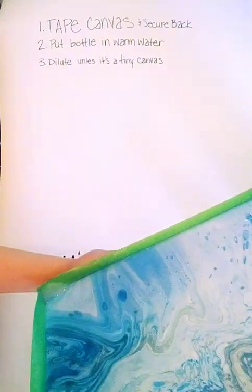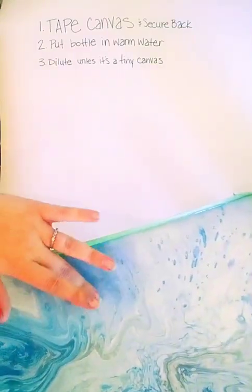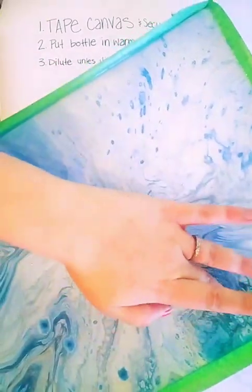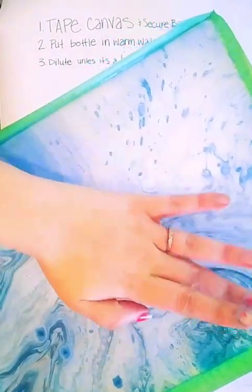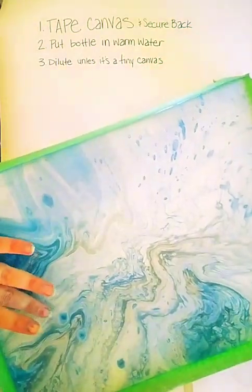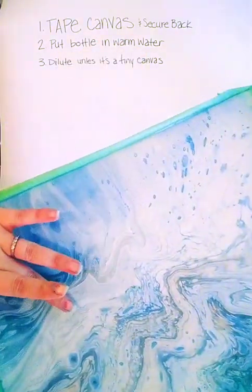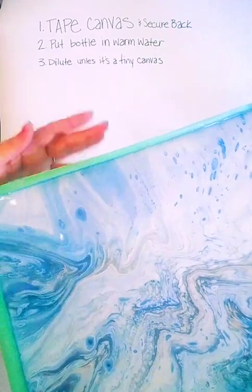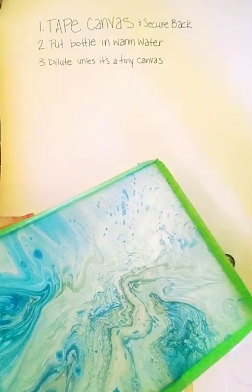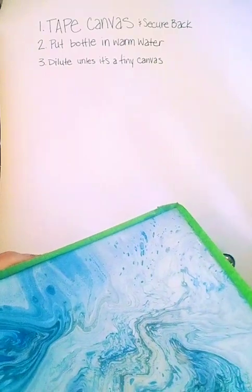It's not really self-leveling, but once you get it all covered, just put it on a level surface and let it sit. If you don't secure the back and the canvas sags in the middle, it will dry cracked — it looks like shattered glass when it dries. I think I have one that dried like that so I can show you guys.